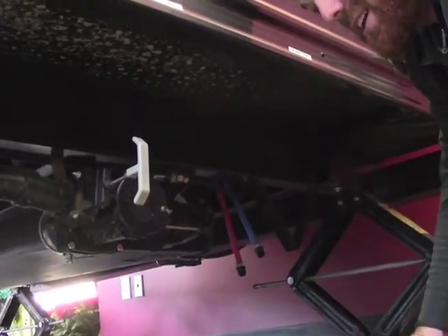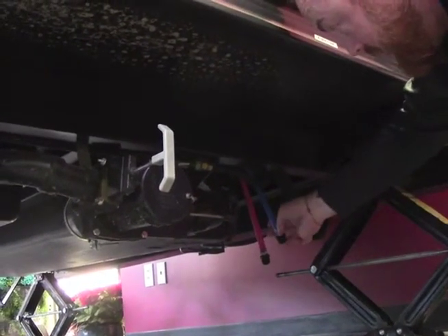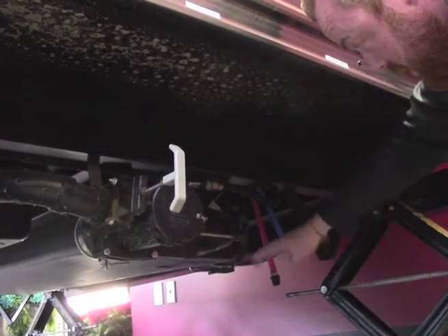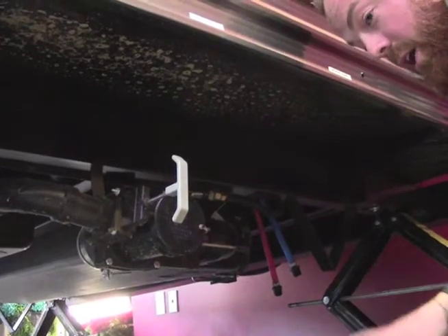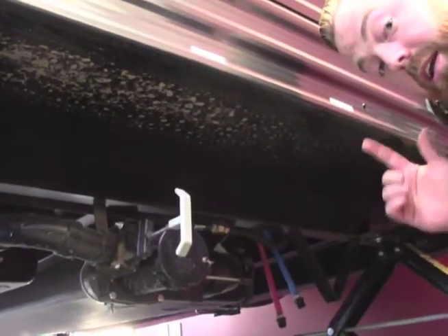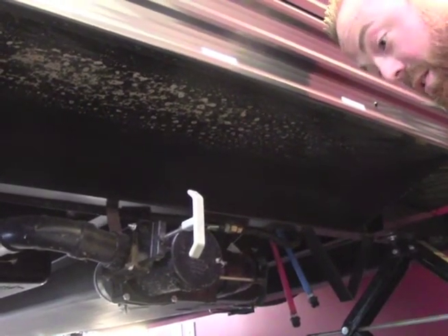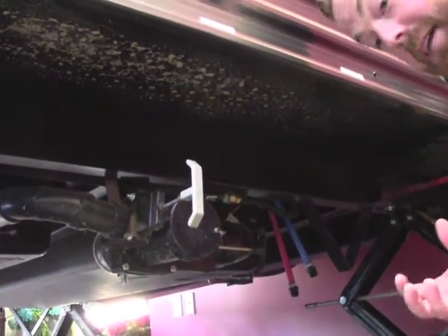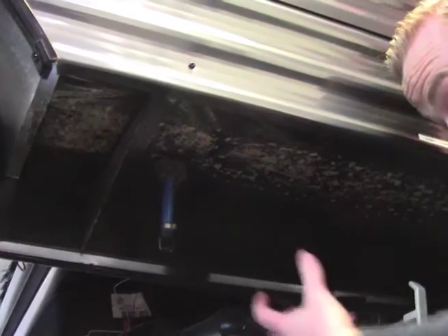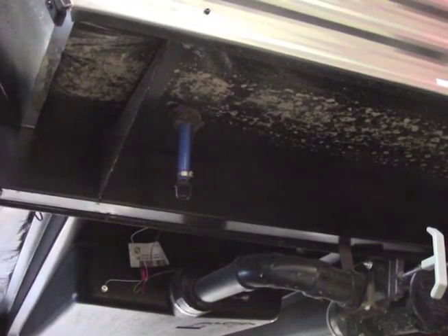Now we're going to look at the low point drain lines as well as the fresh water drain. Your low point drain lines are going to be right here towards the back of the camper — they'll have caps on them, red for hot and blue for cold. When you get home and you're done camping, make sure you drain those as well as drain your water heater, because any residual water left in the lines will sit there. If you don't use your camper for a few weeks, you're going to get a bad smell. Your fresh water drain is also right here — it's not the biggest drain, so it's going to take some time for that fresh water tank to drain.